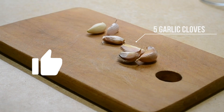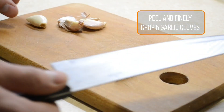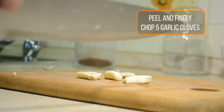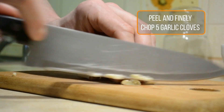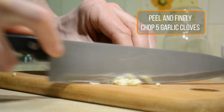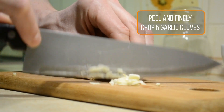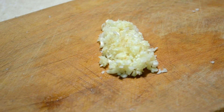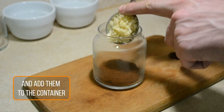5 garlic cloves. Peel and finely chop 5 garlic cloves, then add them to the container.